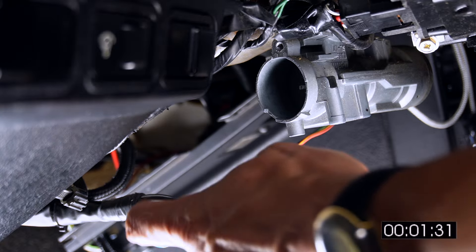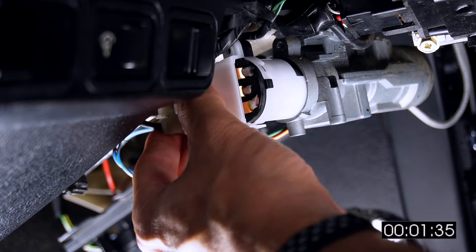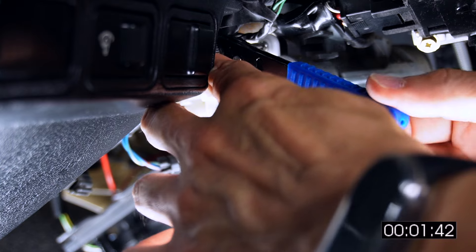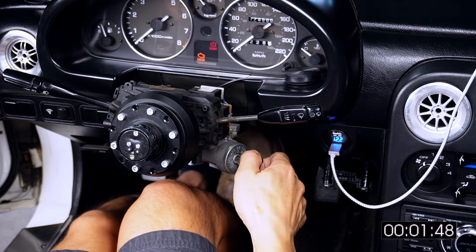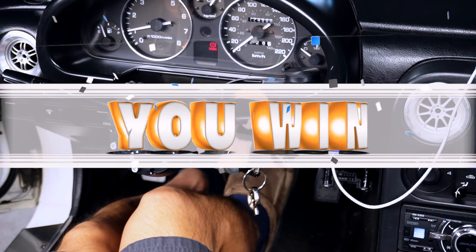Now we can take our brand new OEM Mazda ignition switch unit, plug the connector in, slide it into the back of the lock cylinder, and run in that screw. This is surprisingly simple, and it makes me wonder if we just figured out how to hotwire a Miata. Before we button everything back up, let's give it a go to make sure the car starts. Huzzah! Great success!